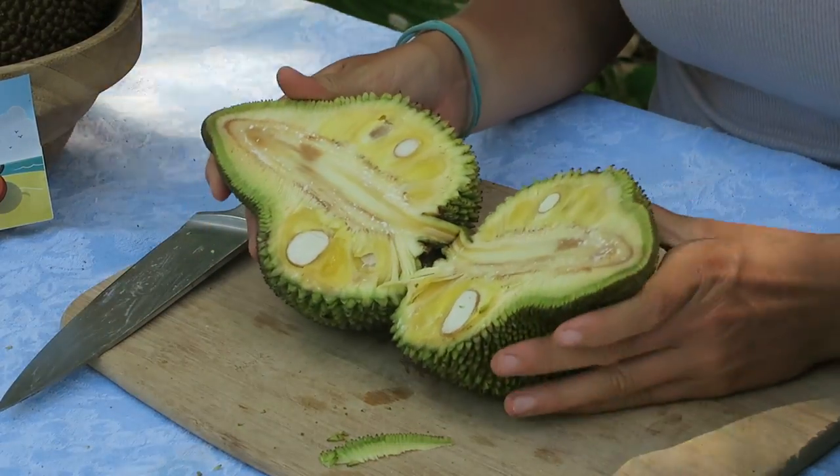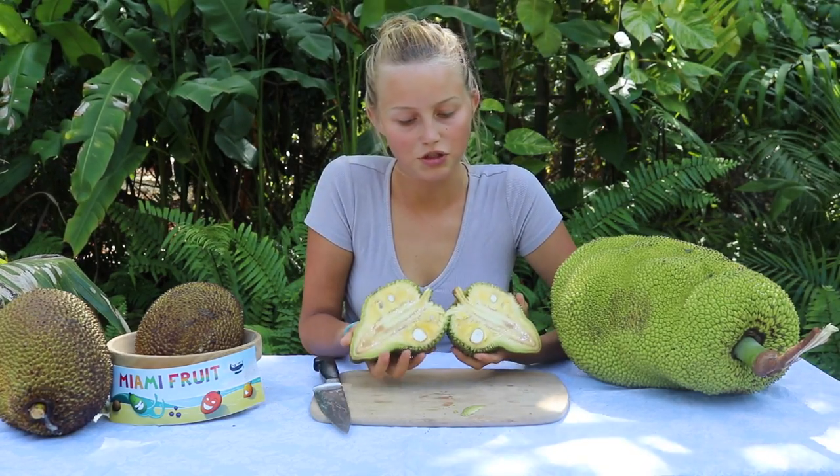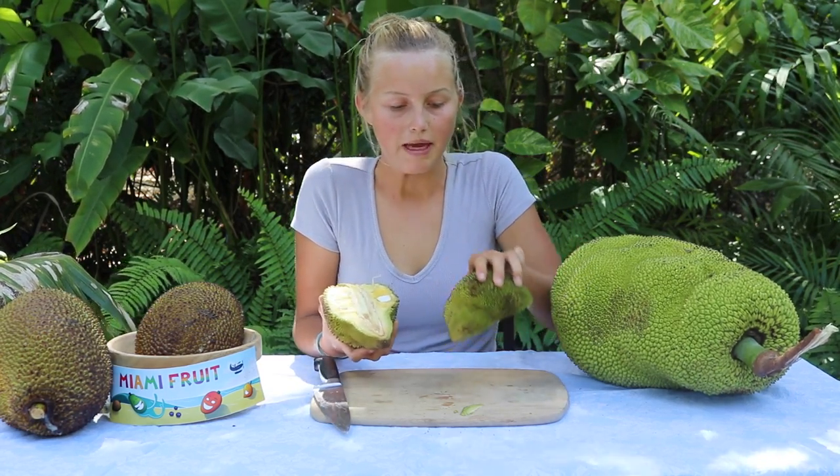Here's this little baby jackfruit — it's a very special, rare jackfruit. We usually don't harvest them this small, but it's really interesting to see. It kind of reminds me of a durian in its shape and spikiness.